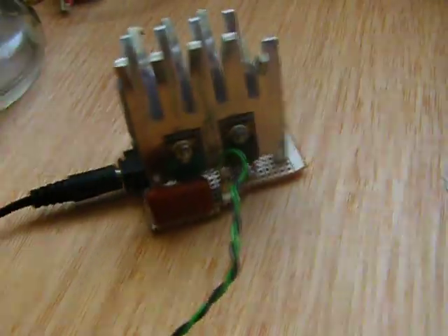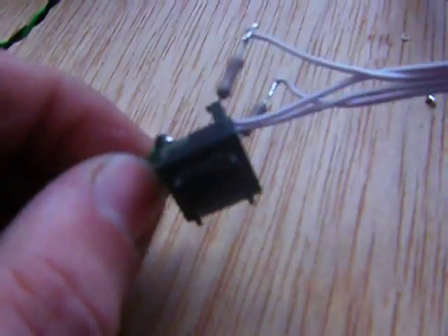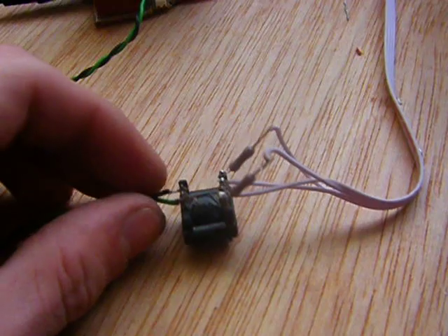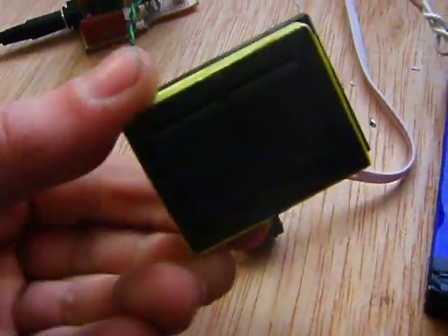Here's that same oscillator I used for my singing arc — gateway transformer. I pulled this out of a Philips flat-screen TV. It used big giant inverters, they were the size of these, and it split up the channels.